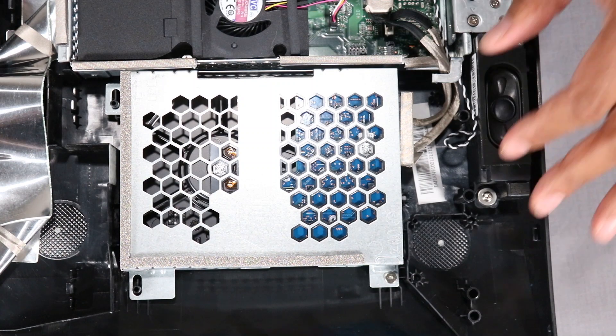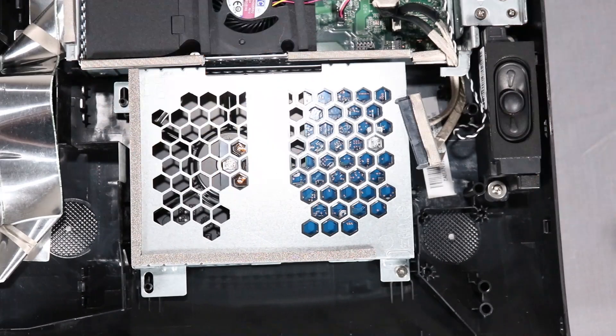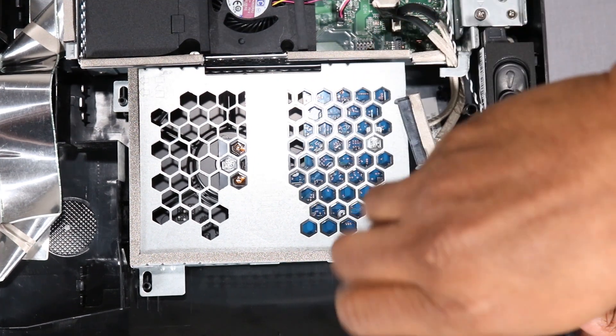Removal. Detach the connector from the bottom edge of the hard drive. Remove the Phillips No. 2 screw that secures the hard drive bracket to the PC.